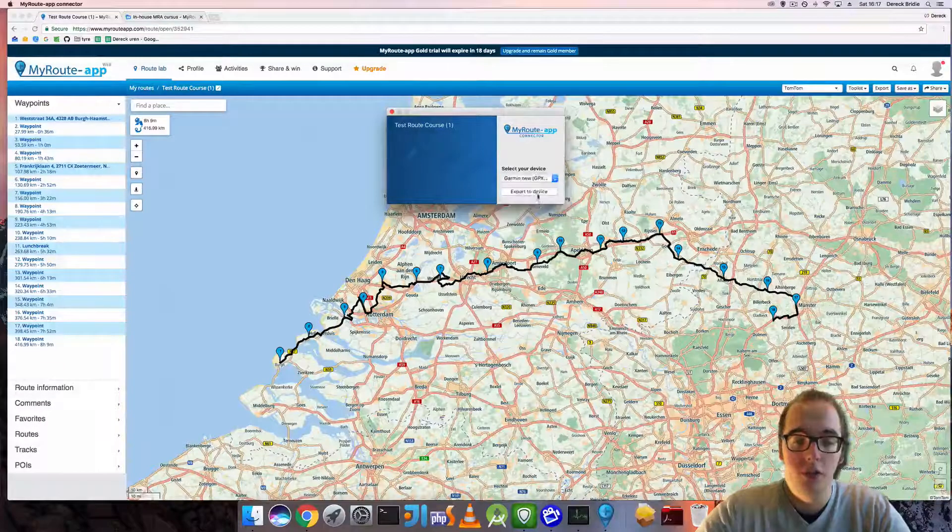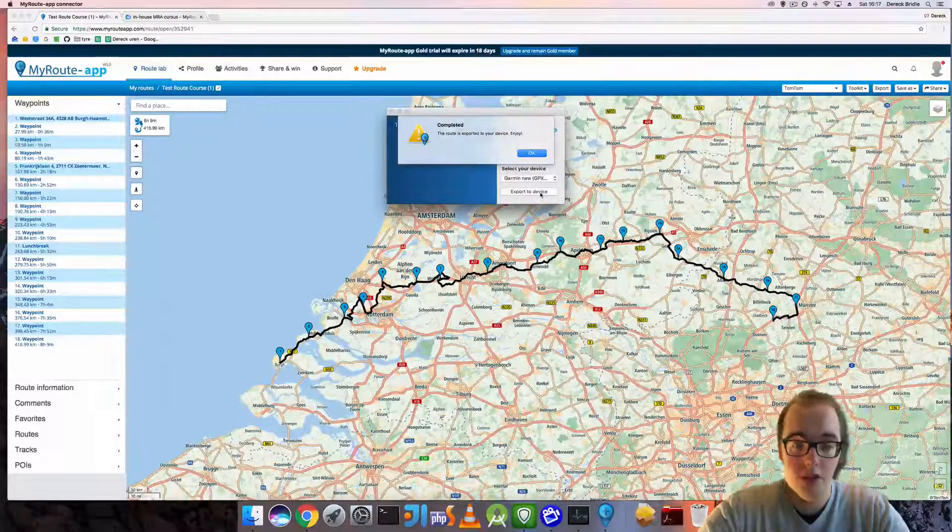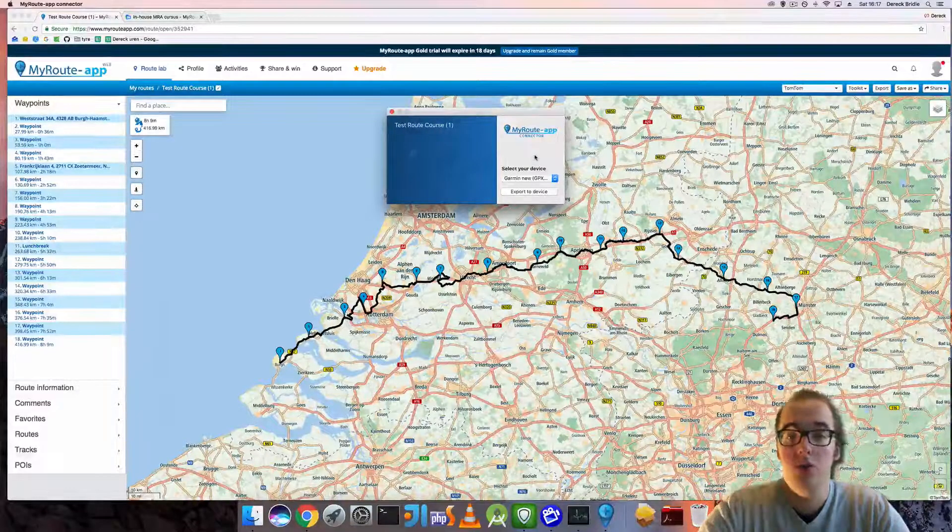So I click on Garmin, then GPX 1.1 export to device. It will convert and export the route to the device — this may take a minute or so but should be fairly quick. Once completed, you will see 'completed' — the route is exported to your device. Enjoy, and that is how to use the connector.